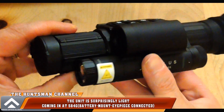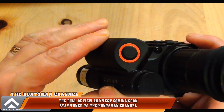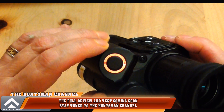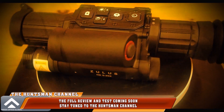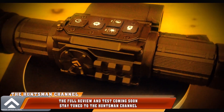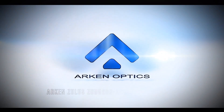The build quality is excellent — I do love the design of the rangefinder and it doesn't add too much weight to the unit. The build quality and specs of the Zullis ZHD520R are identical to its little brother the ZHD520, apart from the laser rangefinder and ballistic calculator.